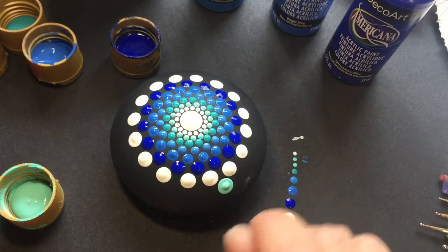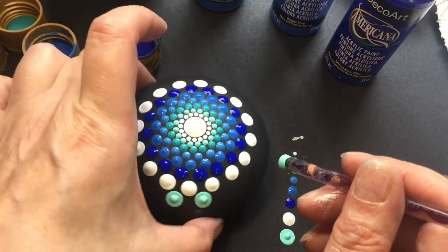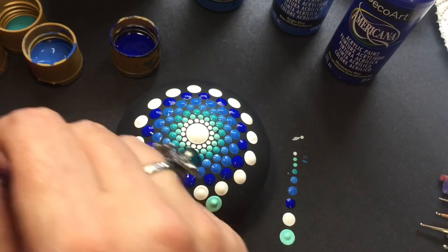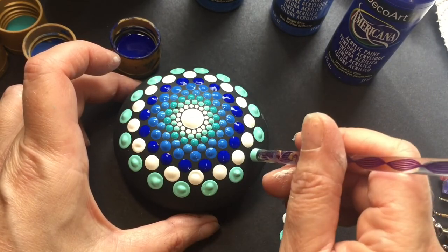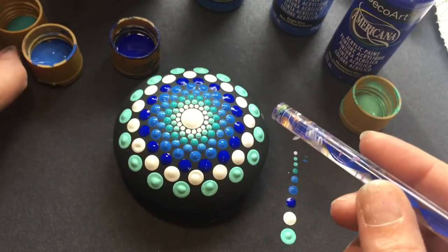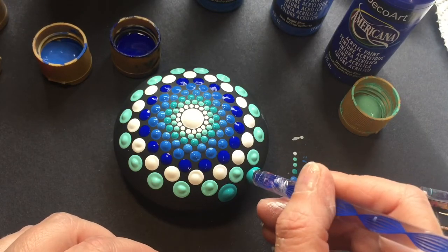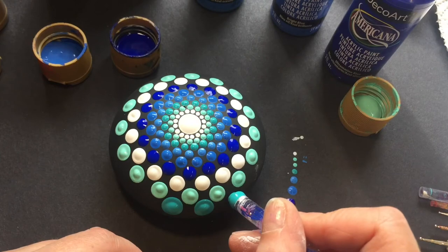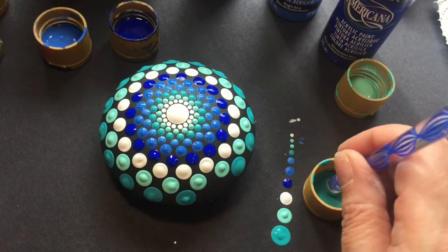Take your time on the base layer, because the second and third and fourth layers are much easier and quicker. For the final row I'm using the blue tool — same side dot on the top — all the way around, and once it's finished I'm going to let that dry before I go in with a second layer.